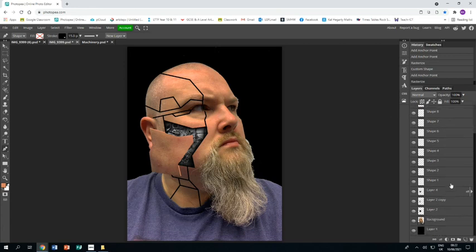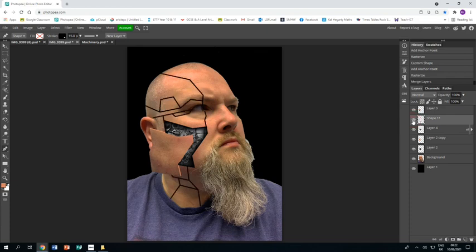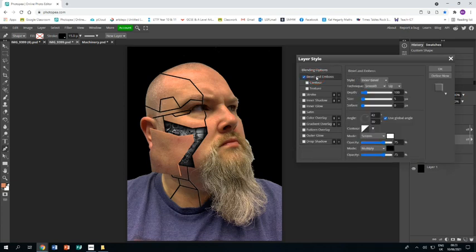Once I'm happy with all the lines, I'll select all those layers, right-click, and merge them together so I have all my lines on one layer. I'll make sure it's below the other layers. Then I'll double-click and go to Bevel and Emboss, making sure I've got inner bevel, smooth, and down selected. This will make it look like the lines are cut into my flesh.